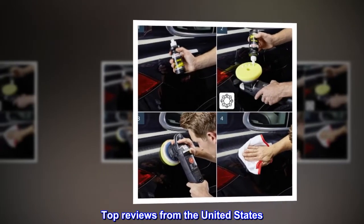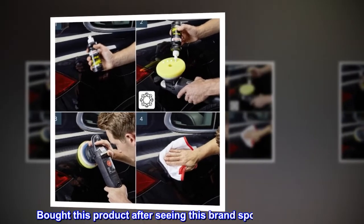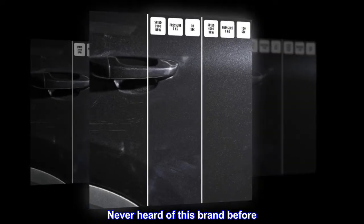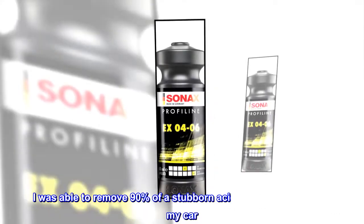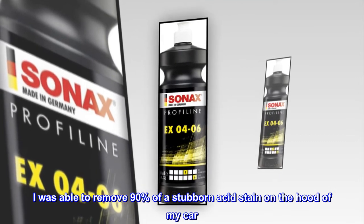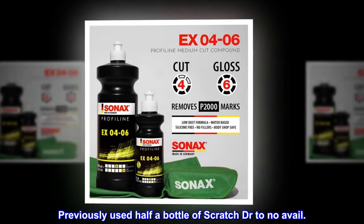Top reviews from the United States: Very good product. Bought this product after seeing this brand sponsor in IndyCar — never heard of this brand before, but I am glad I tried it. I was able to remove 90% of a stubborn acid stain on the hood of my car. Previously used half a bottle of Scratch Drive to no avail.